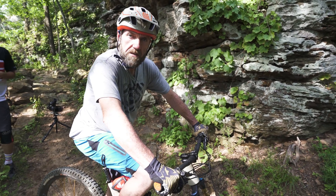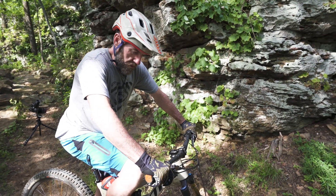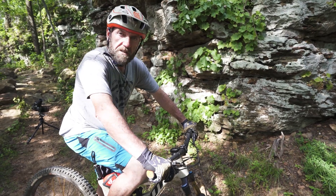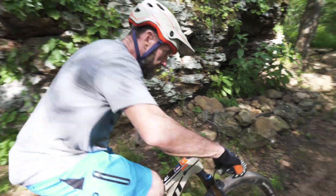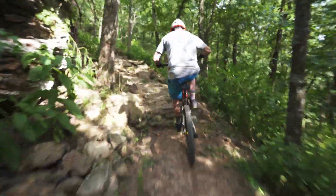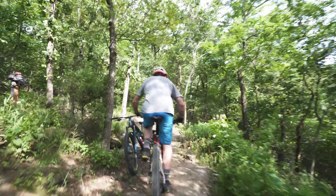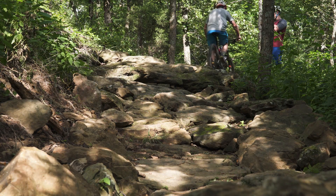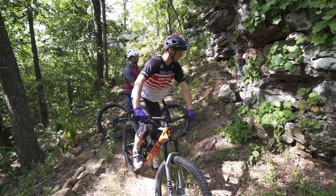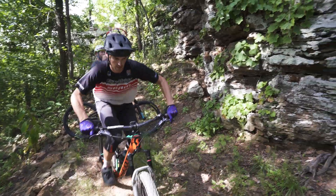I'm gonna give you a peek at my line choice and talk you through it. This is the starting point — I like to attack this obstacle in third gear. I like to stay to the right. The last lift is certainly the most challenging part of the climb so you want to be prepared for it. Watch for the wheel traps after the top and you're home free. Now let's have a look at Jason's line choice and see how he decides to attack this obstacle.